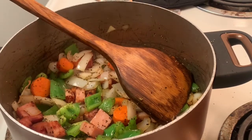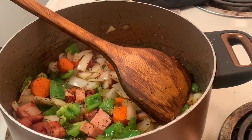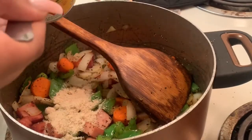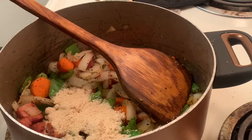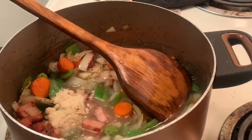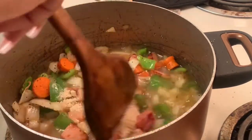I'm going to go ahead and take my chicken powder or chicken bouillon — if you have the cubes you can just use a couple cubes. I'm just going to put a few spoonfuls of this bouillon in here for some flavor. And I have two cups of water in this bowl, so I'm going to put two cups of water in now and stir that around.